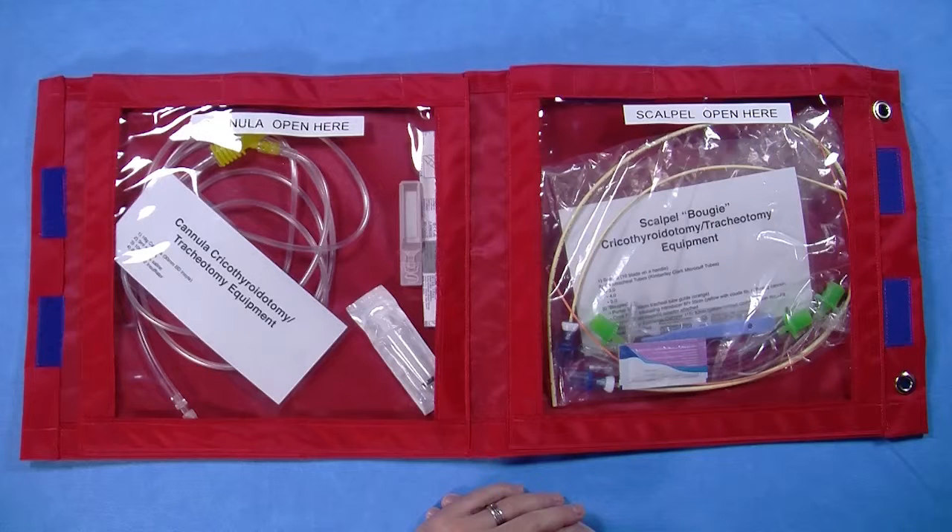The pack contains equipment in sterile packaging where possible. However, in paediatrics, the multiple different sizes of equipment that are necessary to be stocked in the pack make the packaging cumbersome. This could potentially lead to a delay in obtaining the correct piece of equipment in a time critical situation. Therefore, the bougies, airway exchange catheters, introducer, and endotracheal tubes are stored without their packaging. The fact that they are clean but not sterile is a necessary compromise.